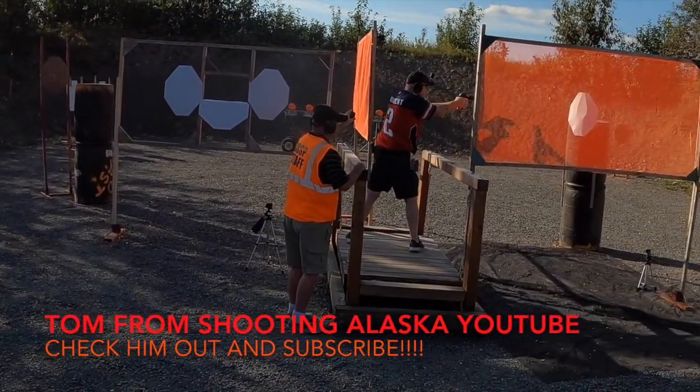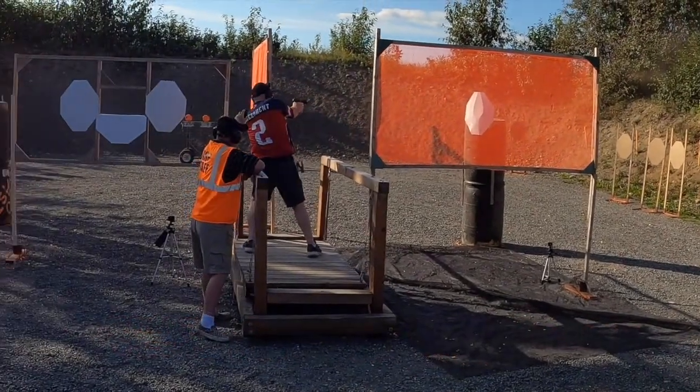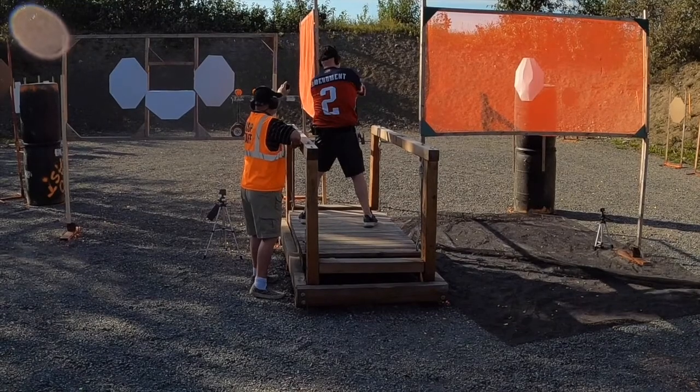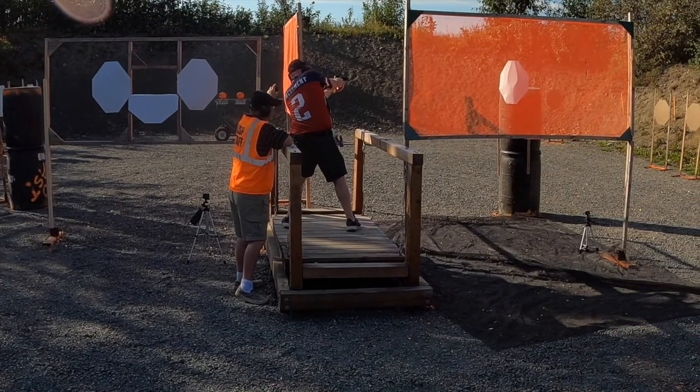The prominent feature this week was the bridge, the unstable bridge. The whole course was shot off of the bridge, so that was interesting.